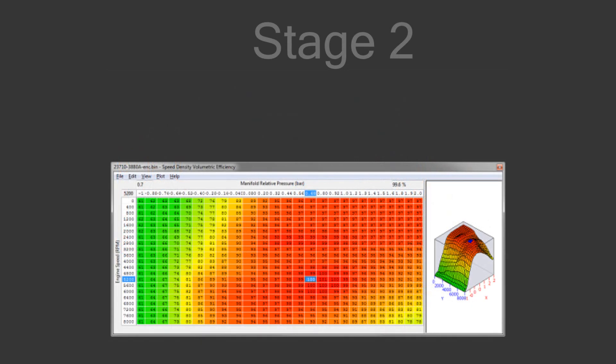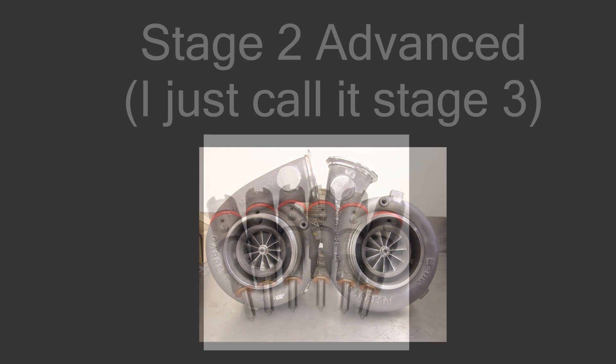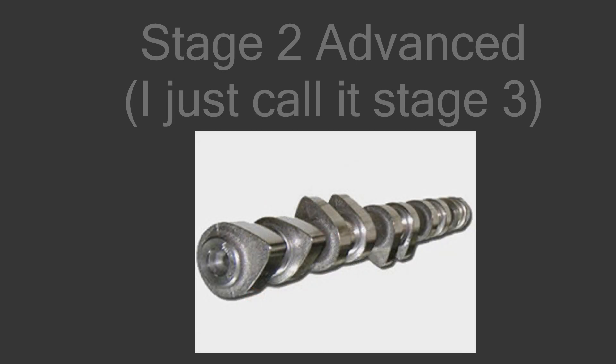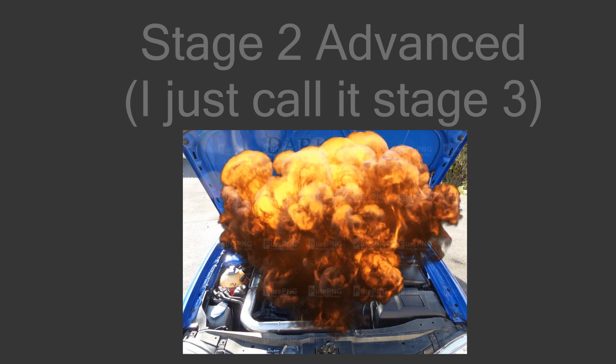Once you've added all these modifications, you can do an ECU remap that makes the engine work efficiently with the new intake and exhaust system. If you're still not satisfied with your power gains, you can add a bigger turbocharger, bigger injectors, and upgraded pumps to cope with the fuel consumption. These count as stage 2 tunes, but I would put them in a stage 3 category because you can blow up your engine by doing so.